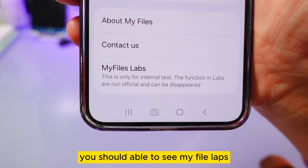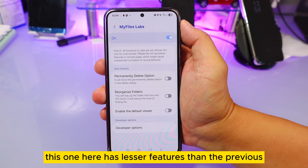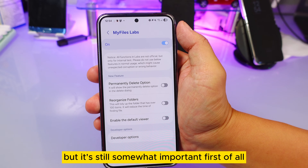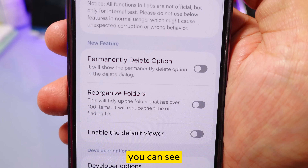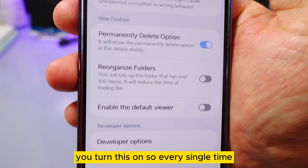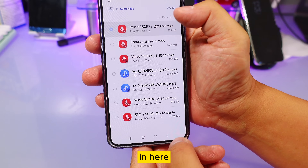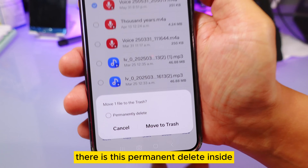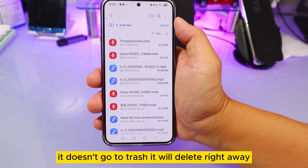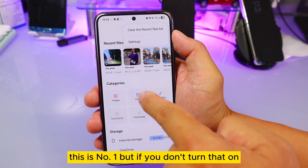Go back out, go back into settings, and you should now see My File Labs. This has fewer features than gallery or intelligent Wi-Fi, but it's still important. The first option is 'Permanent Delete.' When you turn this on, every time you delete something it won't go to the trash — it will be deleted right away.